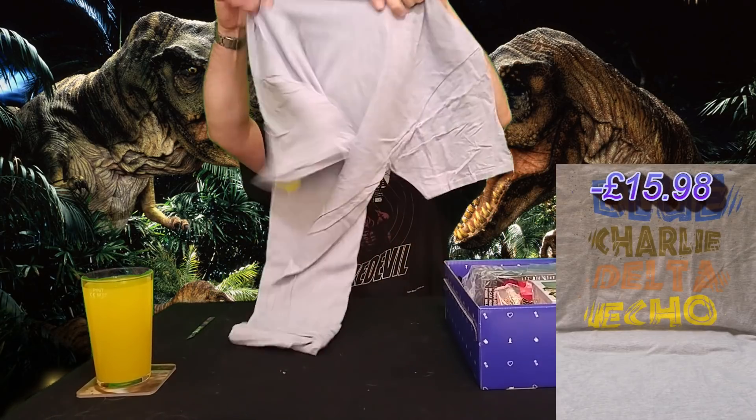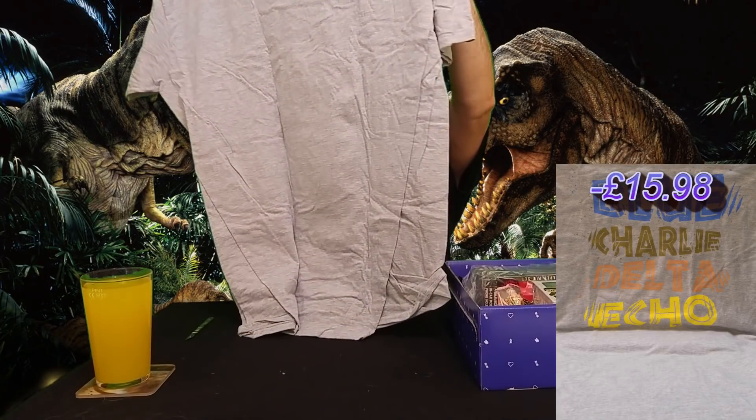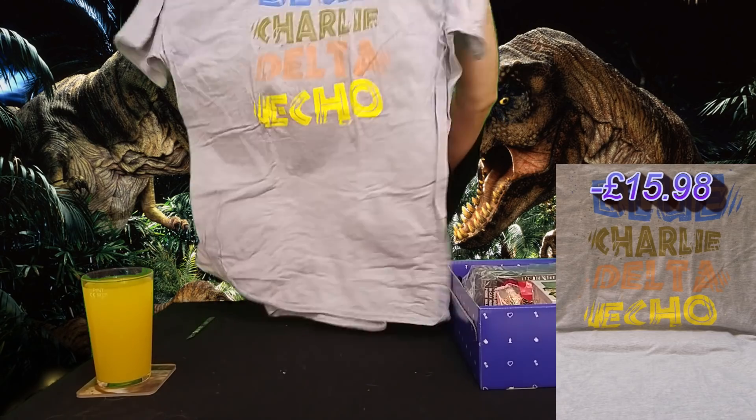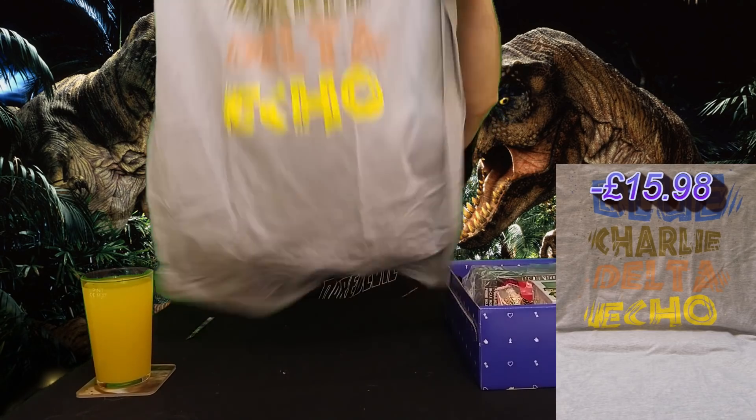T-shirt first, and this is Blue Charlie Delta Echo. I'm not sure what that is but I like it. It's a light grey, it's a XXL so it will fit me. Blue Charlie Delta Echo — I'm not sure of the reference, so if you know what it is, stick something in the comments. But it's a nice shirt, good quality, Gildan. I like the shade of grey — I might actually wear that later today.